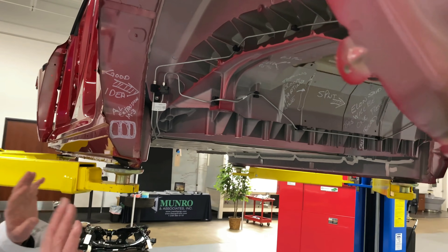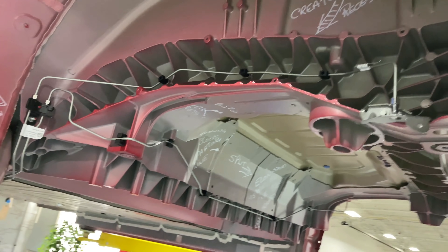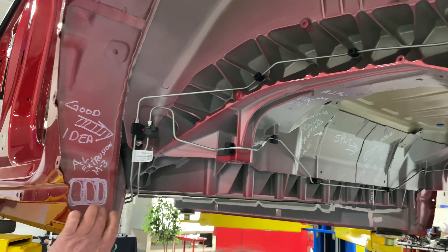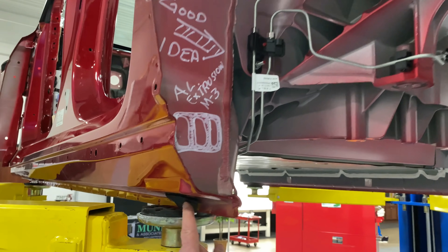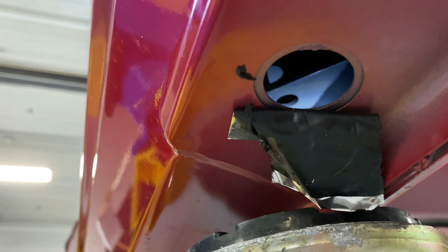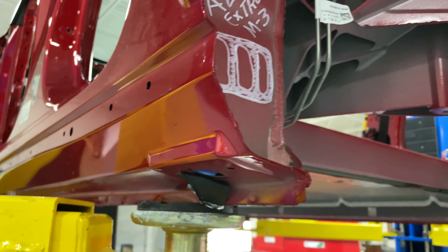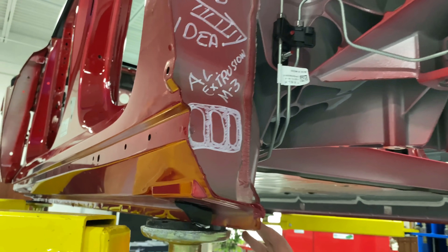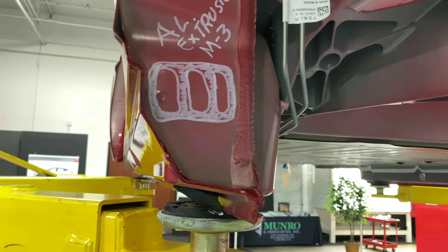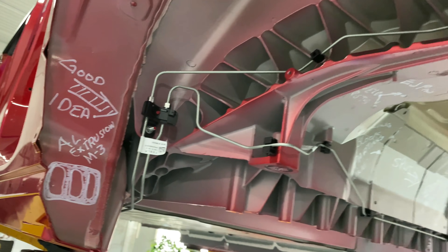Let's move over and talk about the mega casting, extrusions, and other things we found. If we look inside this little drain hole, you can see the aluminum extrusions — these are exactly the same as what we saw in the Model 3. They may even be the same part number; we won't know until I drill out some of the spot welds to separate the weldments.